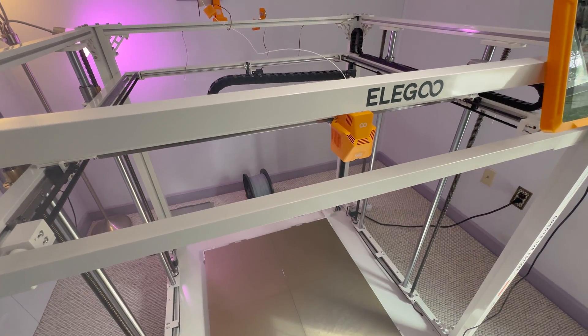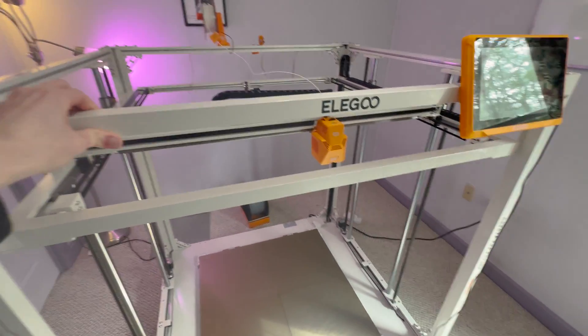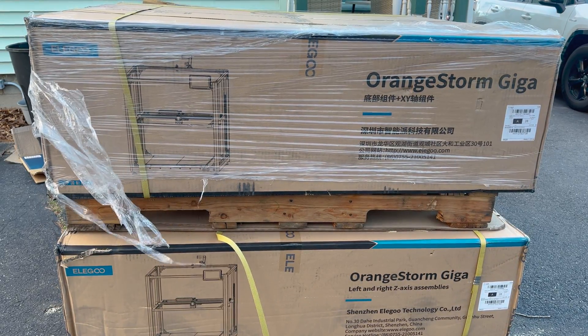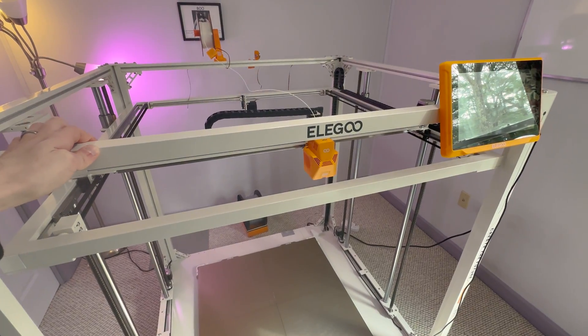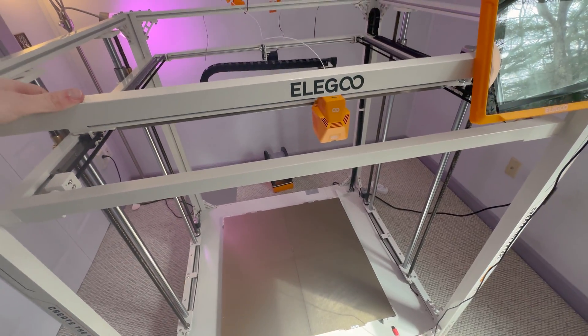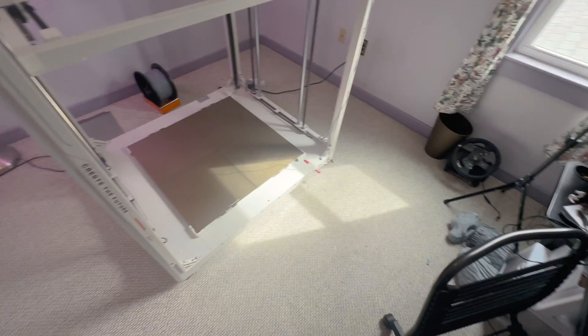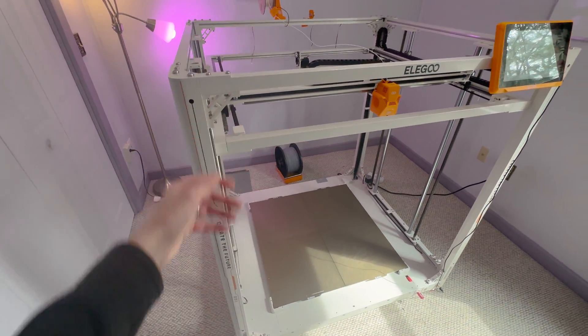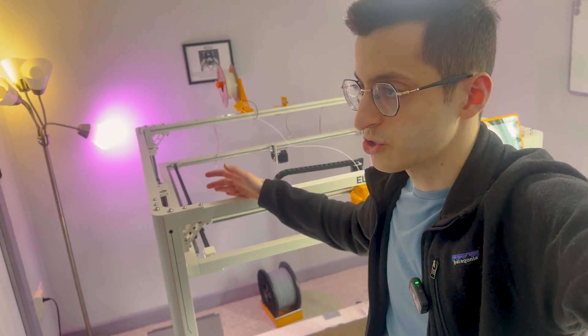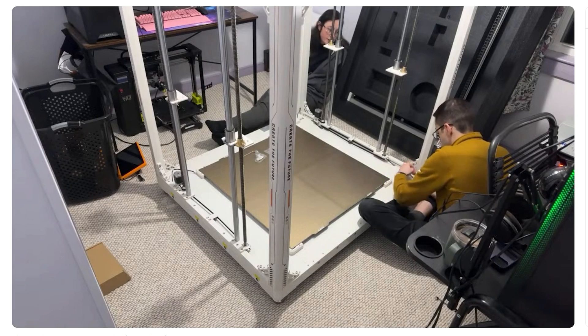The first thing we should probably talk about is the logistics of receiving the package and setting it up. This comes in two boxes, both of which come on pallets and combined weigh 300 pounds. So if you live in an apartment or condo up a flight of stairs, or if you have a small house and not much space, you're going to want to think carefully about why you'd want this printer. Whatever room you put it in turns into the 3D printer room. My wife and I opened the boxes and carried it piece by piece upstairs, which took a long time but saved us from breaking our backs. It then took us an hour and a half to assemble it on stream. It's possible to do it on your own, but Uncle Jesse wouldn't recommend it.